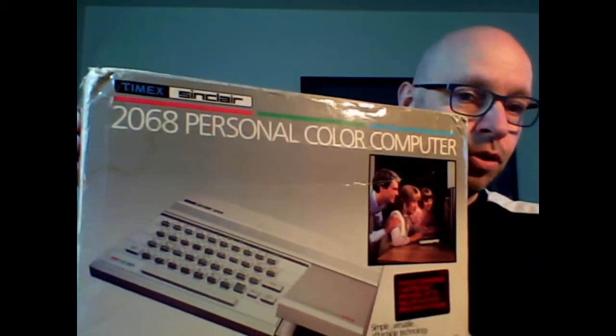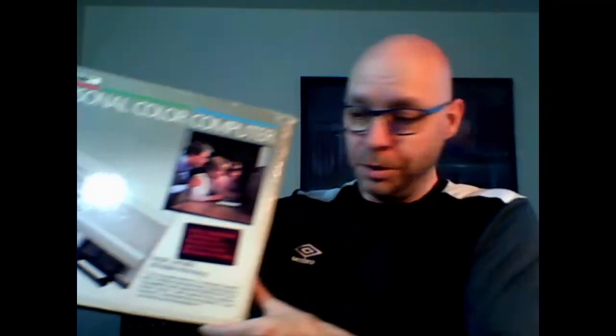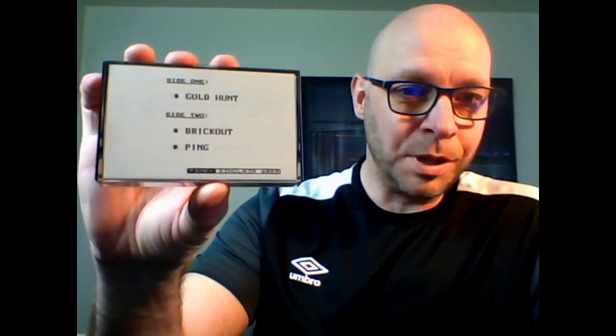Soon I was able to upgrade to another computer, which was this one here — the Timex Sinclair 2068 personal computer, which is essentially the North American version of the Sinclair Spectrum computers released in the UK. I had fun programming some games on that computer in BASIC, and I made yet another games tape having three games on it: Gold Hunt, Brickout, and Ping. Brickout and Ping are versions of Breakout and Pong.